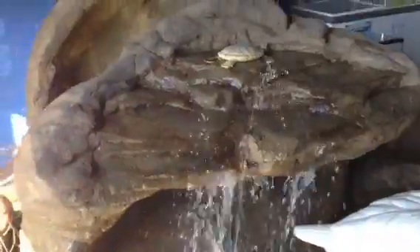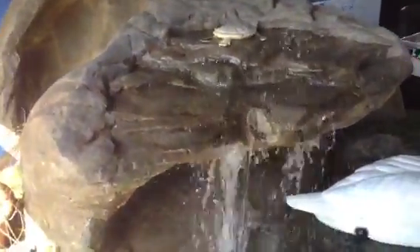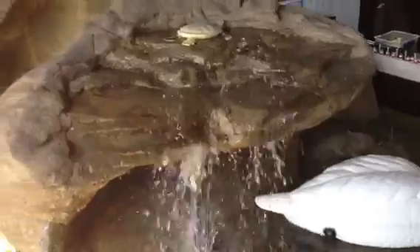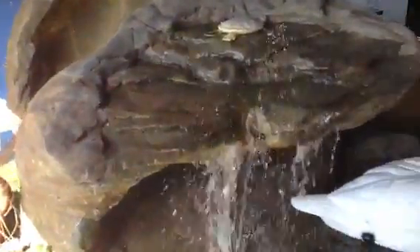In regards to cleaning algae, cleaning it with a brush is a pretty common way to do it. If you are cleaning a water feature, I find that if you get a brush with a dustpan and turn off the water feature, you can just flick the algae into the dustpan — it's quite an effective way of doing it.